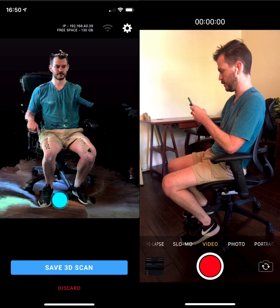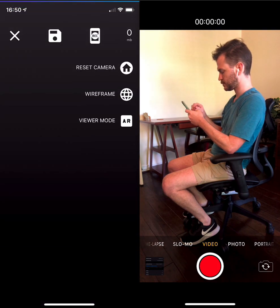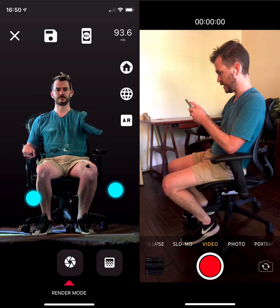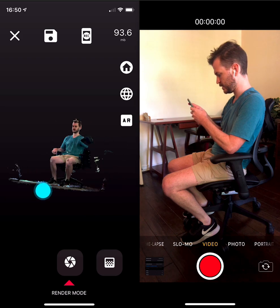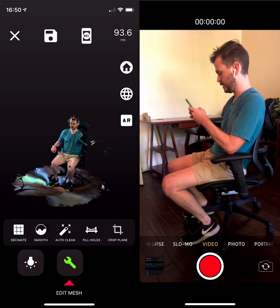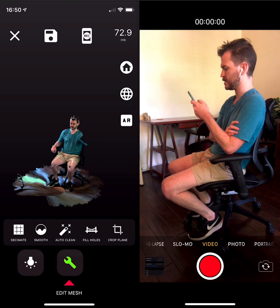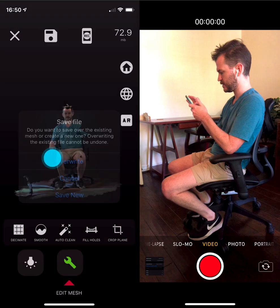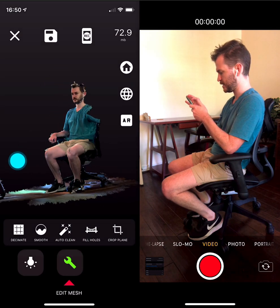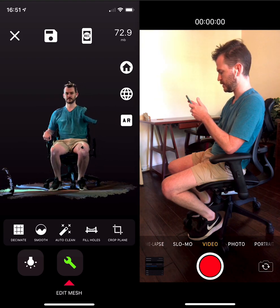Beautiful, looks great — minus the one arm that I couldn't scan because it was the one doing the scanning. So here's the scan I just took. It's 93 megs. From experience, I know I cannot do anything with this until it gets cleaned up. The auto clean should work just fine — that'll remove some noise. But the crop plane feature is going to crash unless you are below about 65 megs.